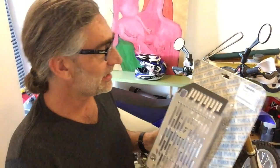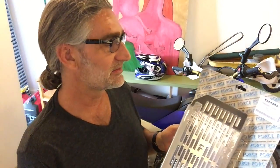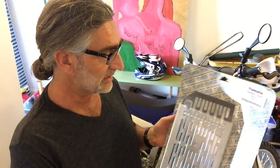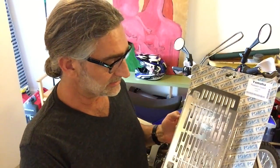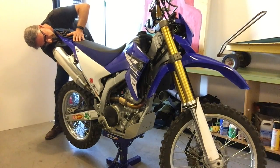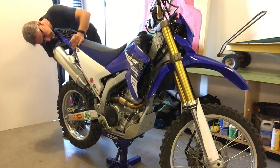Hey everybody, Todd here from Old Guy Motofreaking. I got a new part in the mail today from Australia — it's a Force Accessories radiator guard. I'll tell you more about this later in the video, why I got it and how it could save you $200. I'm going to go ahead and do a little video here on the install and check in with you later.